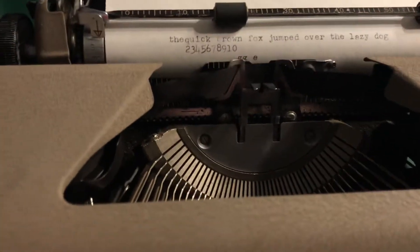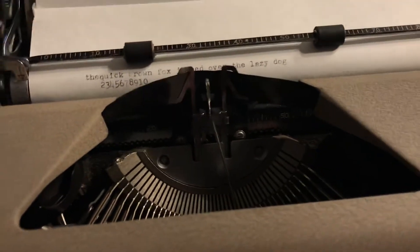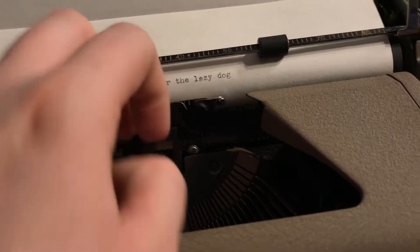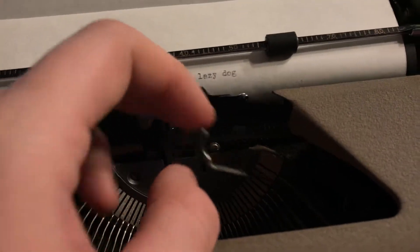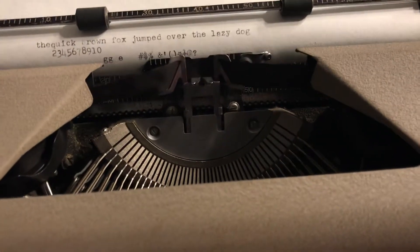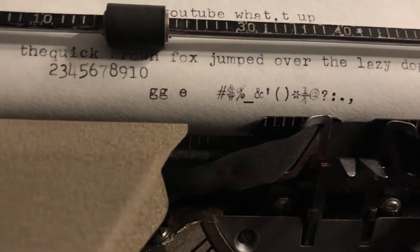Let's do all the characters I guess. And again the 8 key is getting stuck. Also the 4 and a half key — I thought I had that unstuck but I guess it's still stuck. But anyways, going on with the video: 2 keys don't work too well, but besides that as you can see the type comes in really clear.